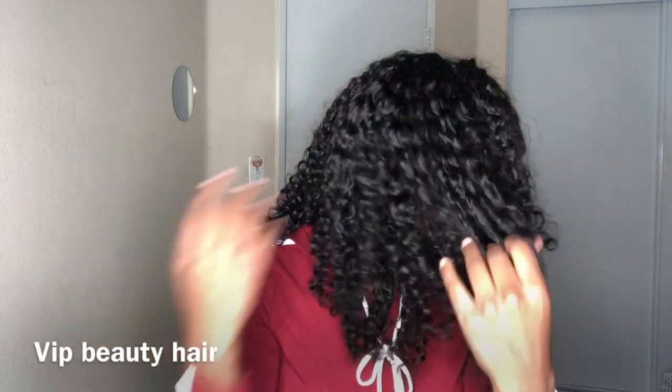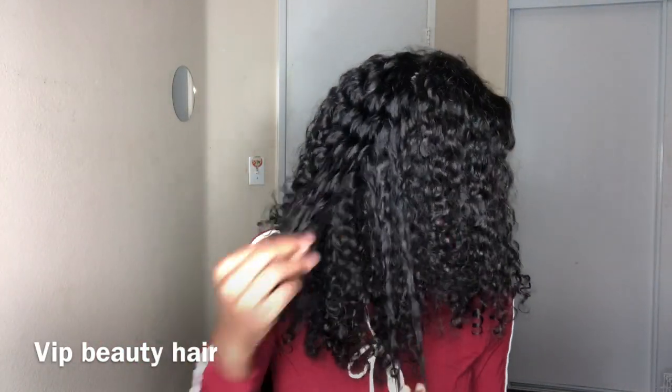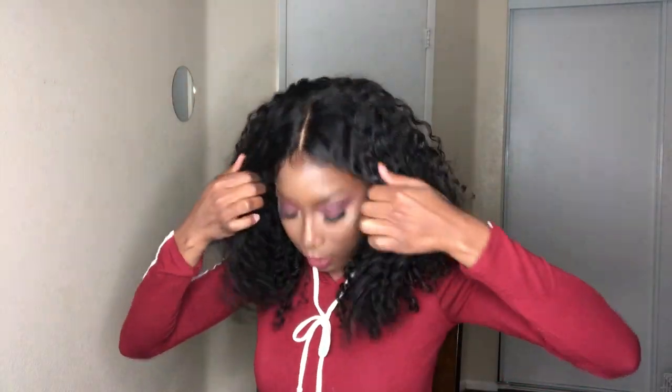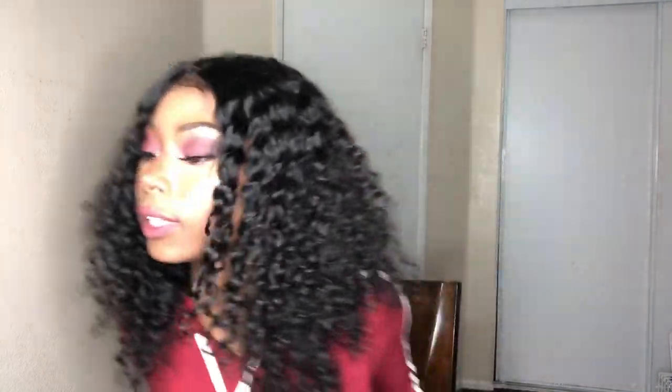No tangles, no shedding — and I did cut the weft so it should be shedding right now, but it's not. I did make a wig out of this. I bleached the knots and put a leave-in conditioner in this hair with a little bit of water. This is how it looks when it's dry — this is how the curls look.